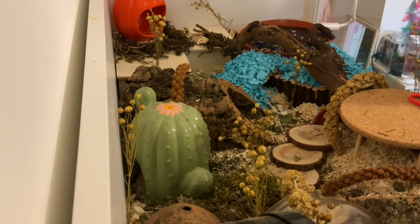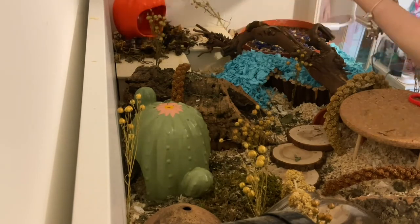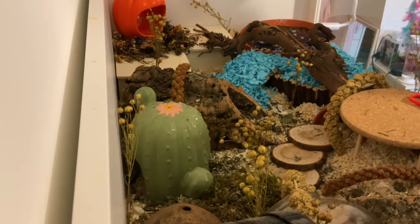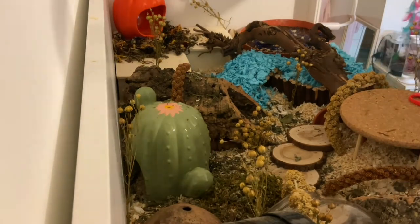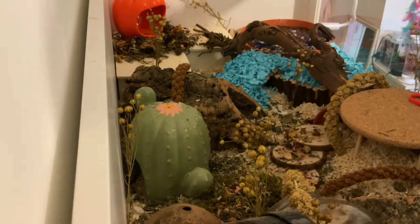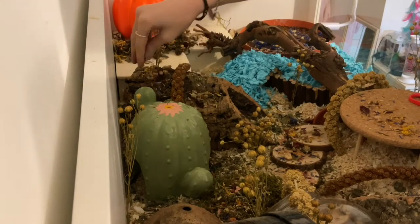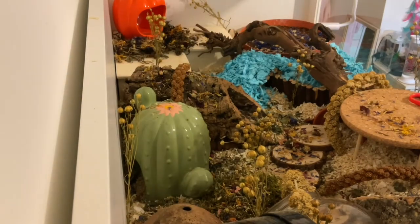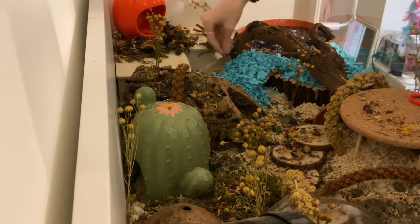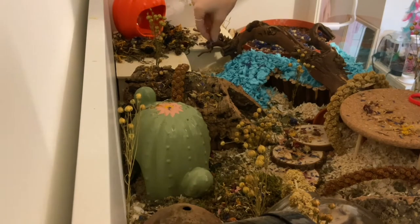I also DIY'd some wood slice steps — you can see them next to the platform and the cork log — and they actually turned out really cute, I just glued these together with non-toxic hot glue. Next I'm adding in some forage and also some flowers. These flowers are from Tiny Flower Shop — I'll link them down below. I used their Halloween flower mix and also just their regular flower mix. The smell of their flowers honestly is just incredible, it's probably one of my favorite smells.